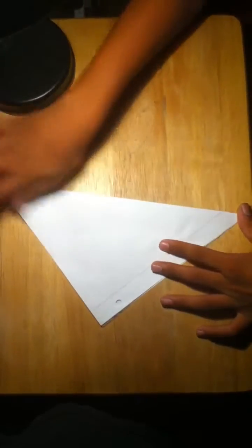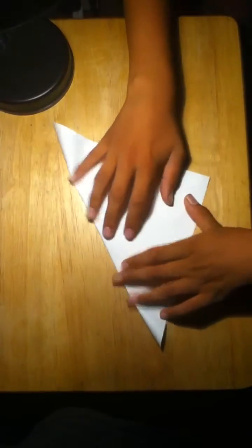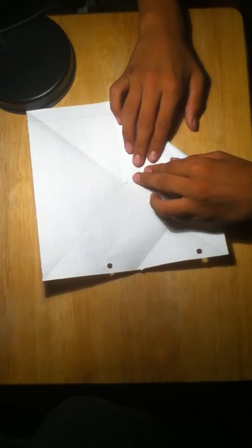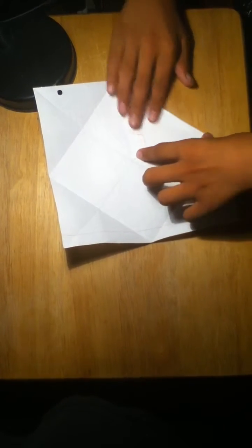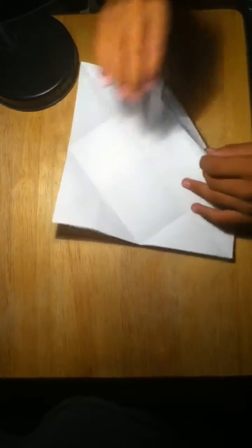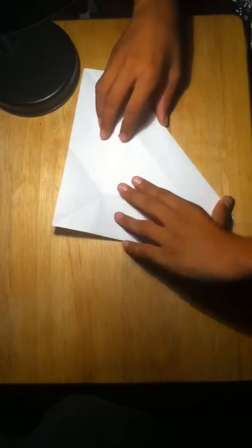Start with a square piece of paper. Fold it diagonally, crease it, open it and fold it the opposite way. Now you're going to turn it over. Take this corner and it's going to meet to the middle. Just do that with all four sides. Then take this corner and it's going to meet all the way to the end crease right here. Just do that with all the sides.